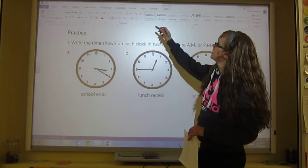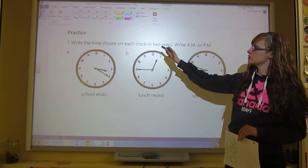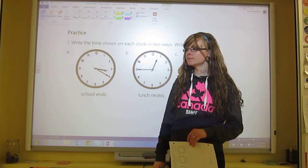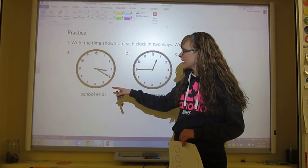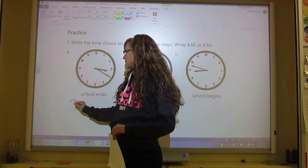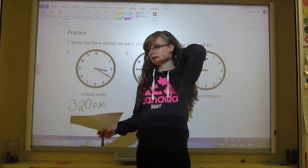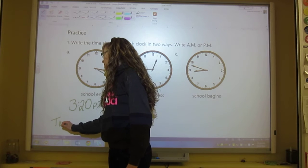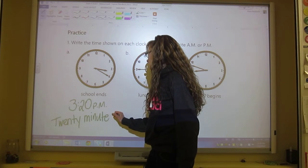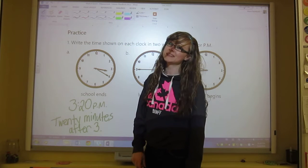It says write the time shown on each clock in two ways — AM or PM. This clock says 3:20. Counting: 5, 10, 15, 20. And it says when school ends. School ends in the afternoon, so it's PM. We would write 3:20 PM. Now there's another way to write this, a way we already learned — 20 minutes after 3.